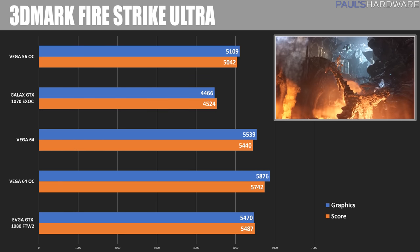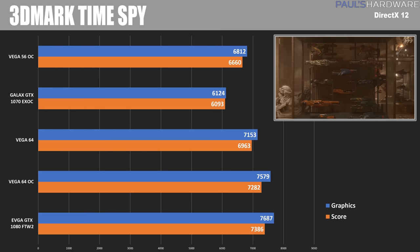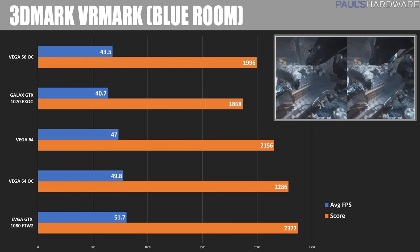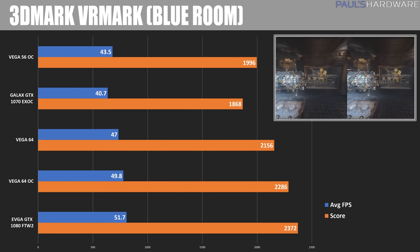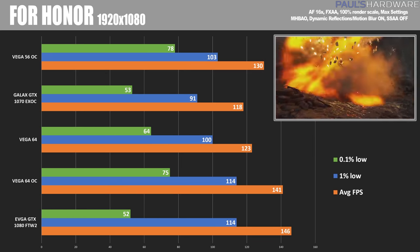Moving over to 3DMark Time Spy, the DirectX 12 test, the GTX 1080 has come roaring back, and the graphics score is beating the Vega 64 even while overclocked. Finally, we have 3DMark VRMark Blue Room, a VR-specific test, and here again the 1080 performed very well, beating the Vega 64 in both stock and overclocked speeds.